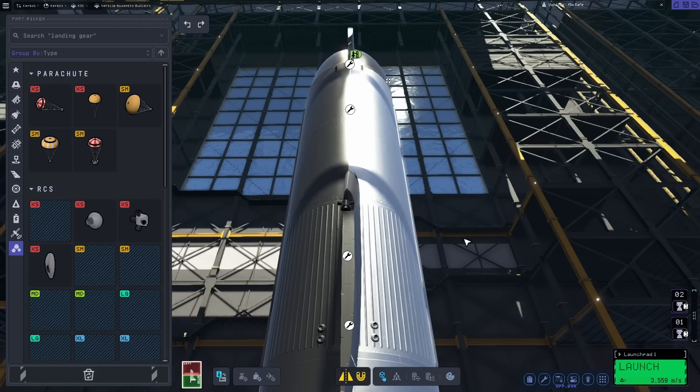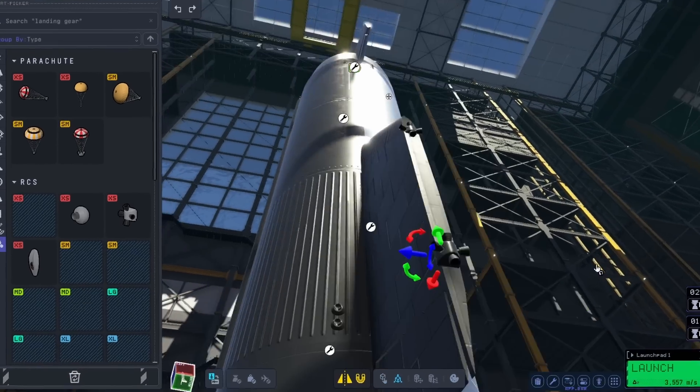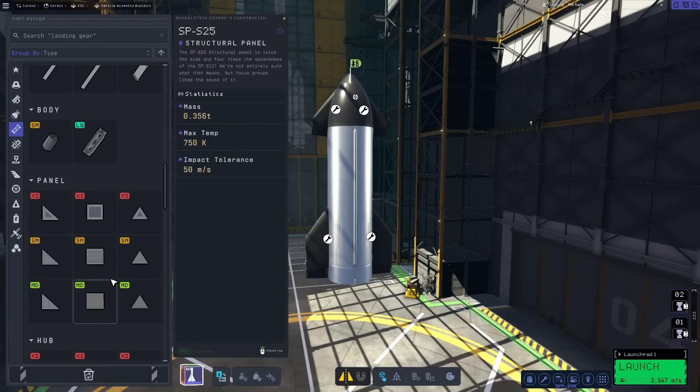In order to mask their appearance as much as possible, I did colour the RCS ports the same as the tank they are being placed on. Finish this off with some well-hidden RCS pods to give you forwards and backwards control.